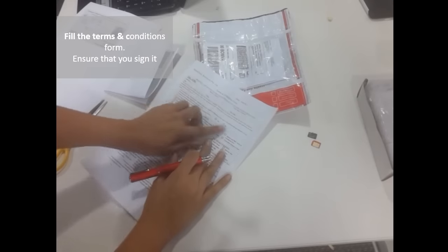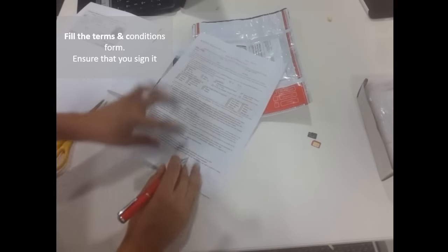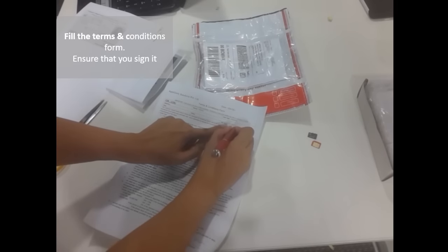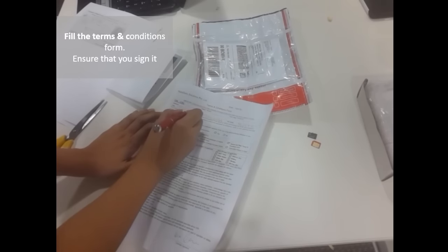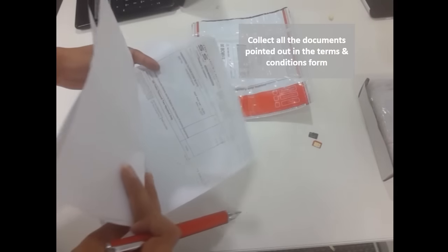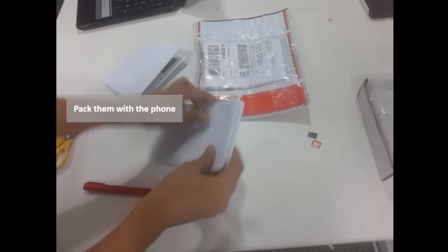The front page of the terms and conditions sheet will also tell you what all documents are to be submitted. Don't forget to fill all the blank spaces in your terms and conditions sheet. Once you have collected all the documents as instructed, fold them with the terms and conditions sheet and pack them in the box.